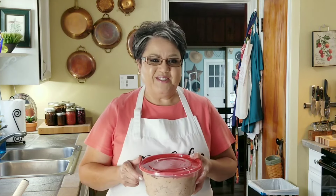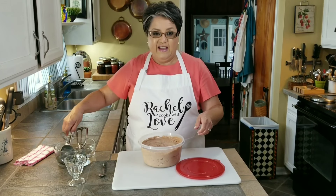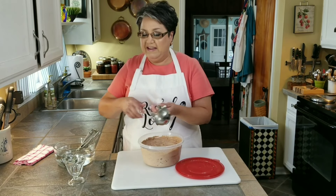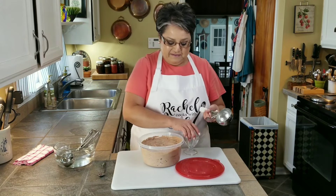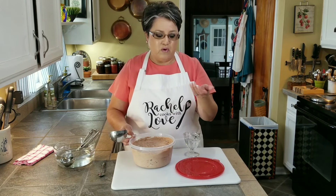My ice cream has been sitting in the freezer all night and it's ready to go. Let's check it out. I've got my scoopers in hot water so it'll be easy to scoop it out, because it's really very hard. Five minutes helps — you always want to let it sit out for about five minutes and it'll be easier for you to serve.